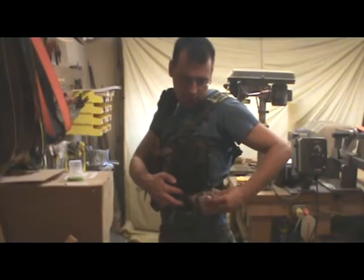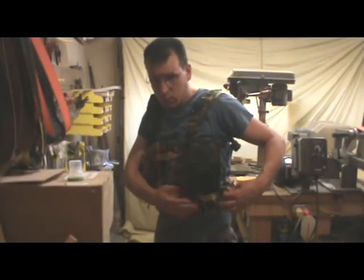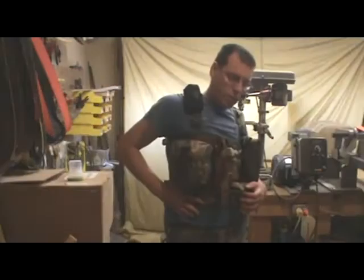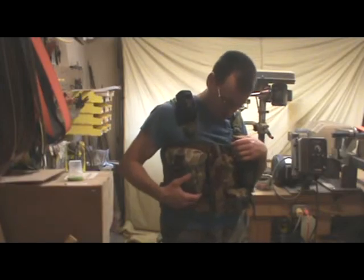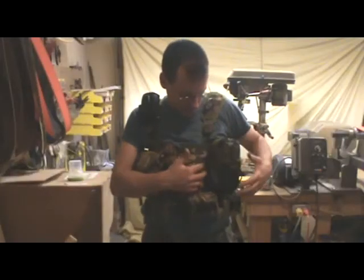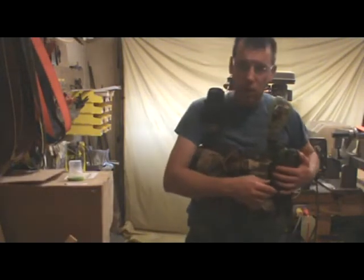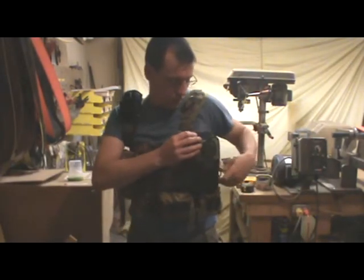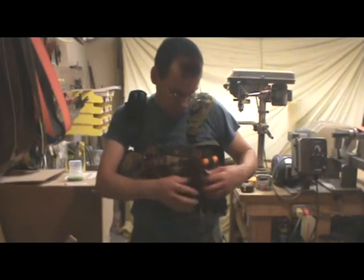On the other side I've got an Altoids tin, which is my sharpening kit, and an emergency blanket. Two Altoids tins you can fit in there, whatever you want. Here on the bottom there's some PALS strips — hook up small pouches, knives, whatever you want there. On this front plate it's the same PALS strips, so you can hook whatever you want. Like here I have a Maxpedition organizer, which is actually pretty handy, and you've got all your gear right there in front.